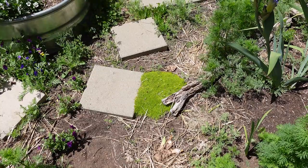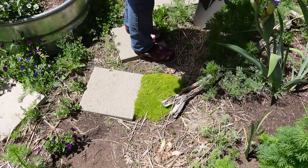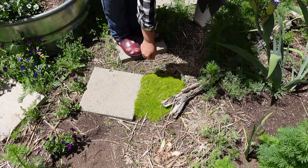It just makes a nice element in the garden as you walk around a path to see something like that, and I thought it was a really cool idea. So thanks for the idea, Joy. Let's get to digging. Here next to this stepping stone is the Irish moss I'm going to dig up.